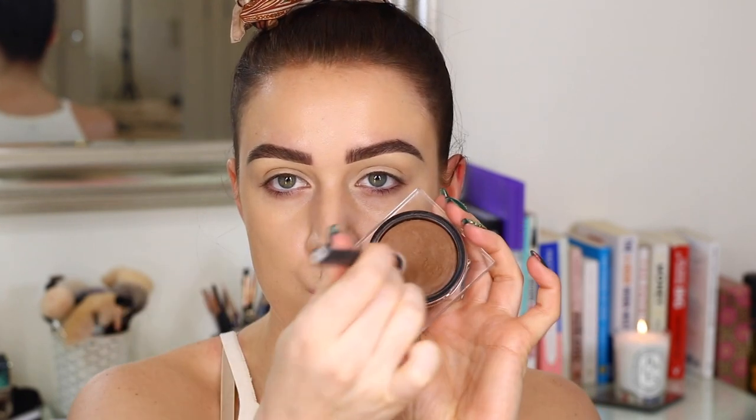I did build up the foundation probably to like a medium to full coverage. I really wanted to go for full coverage skin today, so I'm going to be doing cream contouring and all of that.